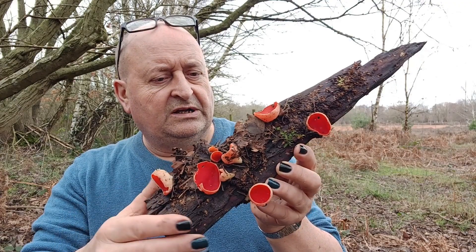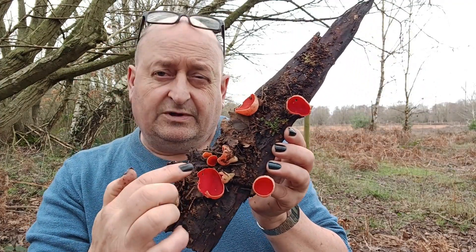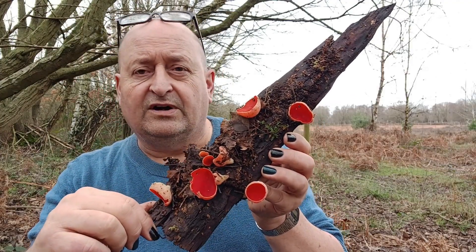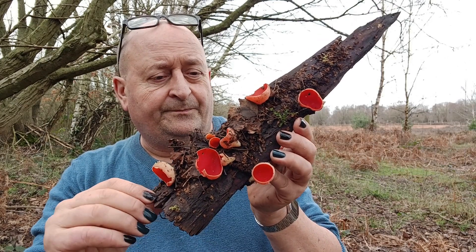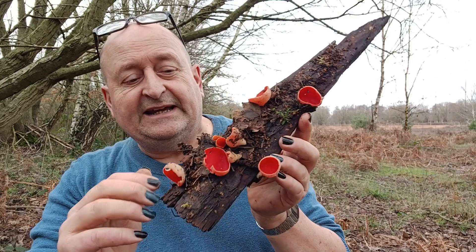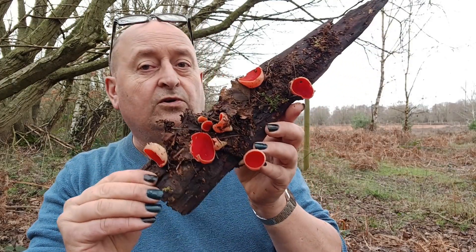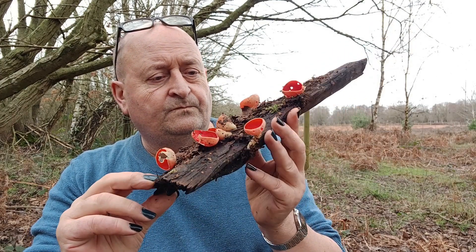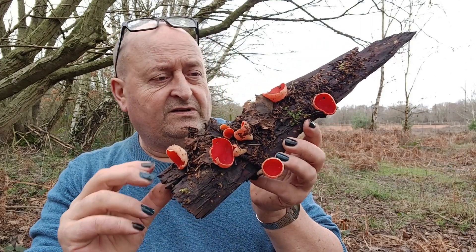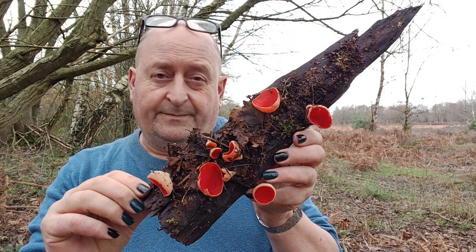Quite a beautiful thing. I know fungi is not to everybody's tastes — I do like my mushrooms on toast — but you can't fail to be impressed by this particular fungi and its bright coloration. It might not have the structural beauty of many mushrooms, toadstools, and bracket fungi, but it's a beautiful thing nonetheless. It's easy to imagine that elves would take these cups and drink out of them. No doubt in medieval times that was something richly believed in the UK. So I can now tick off my requirement of seeing Scarlet Elf Cup — it's an absolute stonker of a fungi.